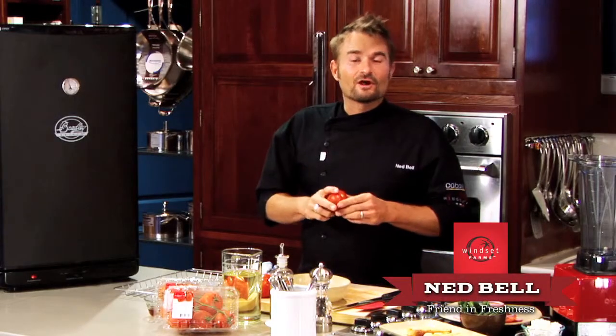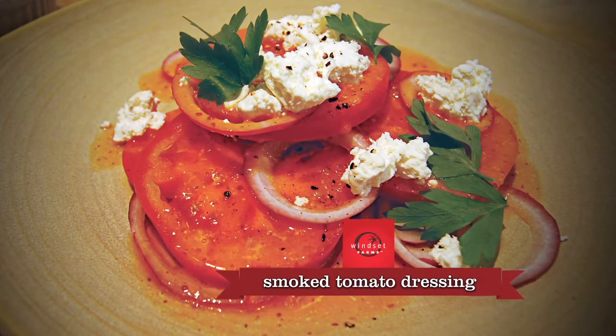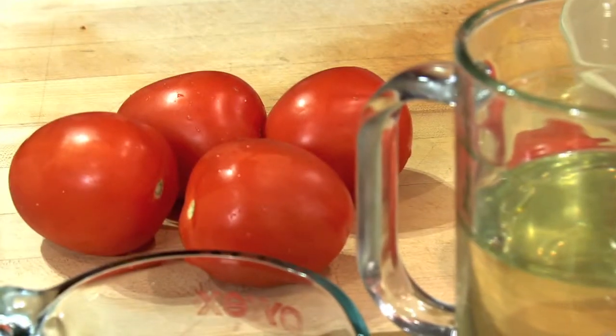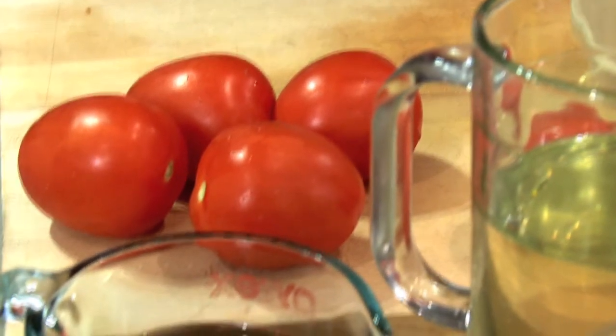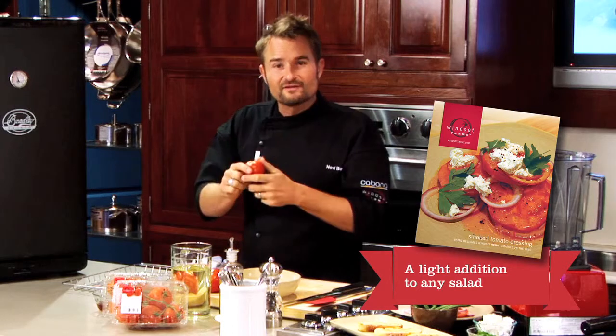Hey guys, it's Ned from Winsett Farms. Today I'm going to show you how to make a wonderful smoked tomato dressing. I'm going to use vine-ripened Roma tomatoes from Winsett Farms. These tomatoes are perfect for smoking because they're fleshy and firm, so they'll soak up all the flavor of the smoke.